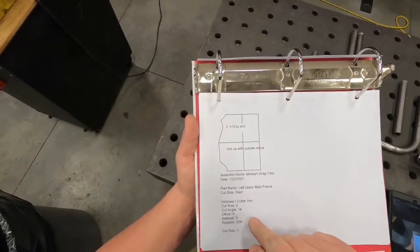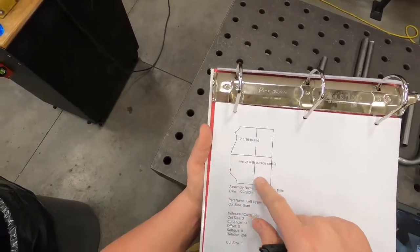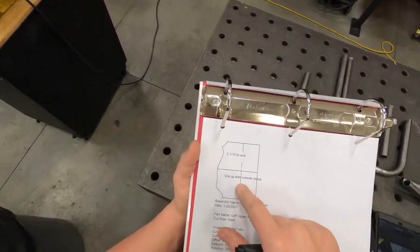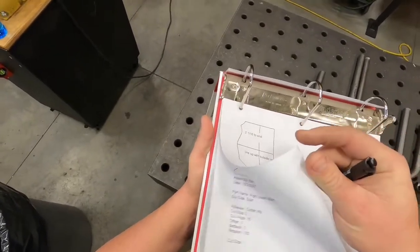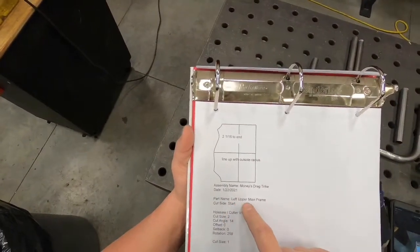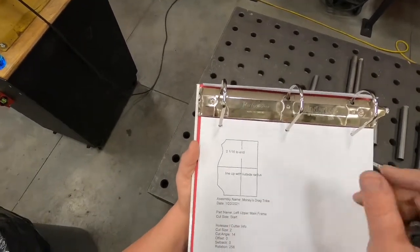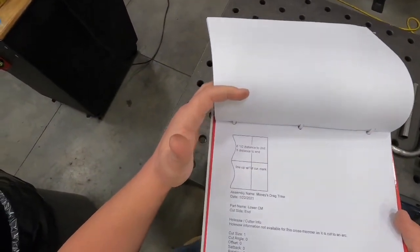One thing I suggest is labeling each one of these cutting wrappers. It says on this paper 'left upper mainframe,' but it does not say that on the cutting wrapper itself, and once you get all these cut out — and there can be a lot of them — you're going to forget which one's which. So label it 'left upper mainframe,' and note the cut side: start end is where you put your star, and cut side end is obviously the end without the star.